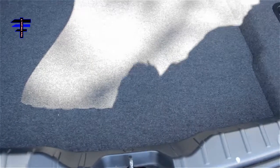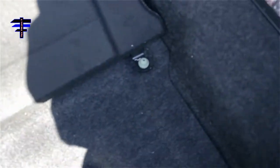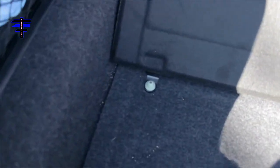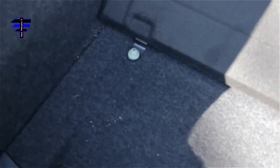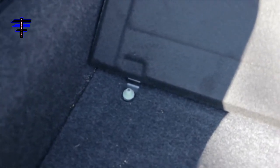Alright, I've popped the trunk already. To get access to the battery on the BMW, look here — there are two screws right there. They're plastic screws, one on the left and one on the right. What you want to do is use a 10mm socket and wrench and just remove them. I'm going to put the camera down so I can do the job — hopefully you can still see. It's just removing the two 10mm screws, that's all.